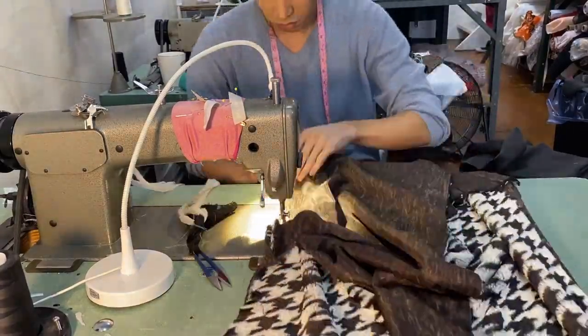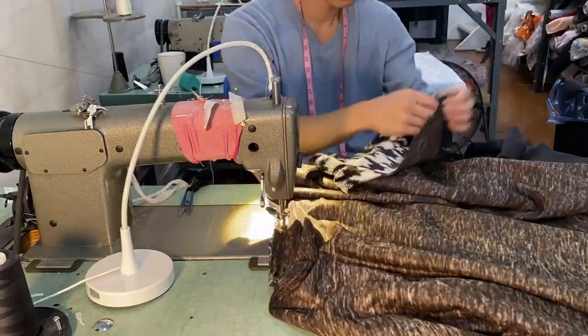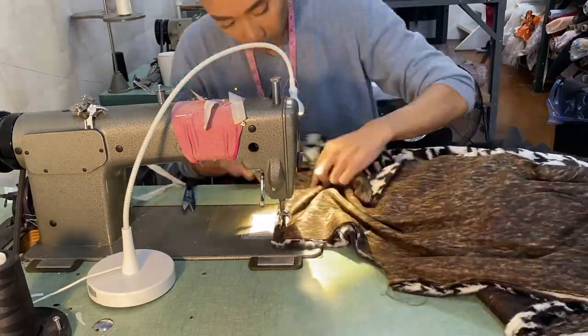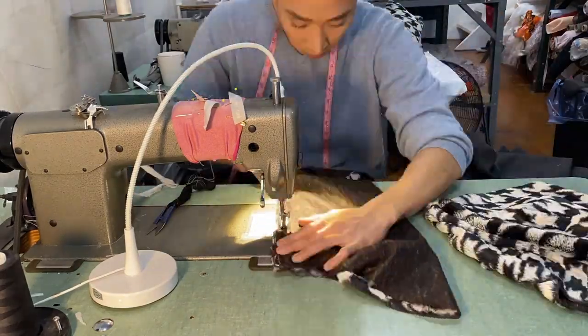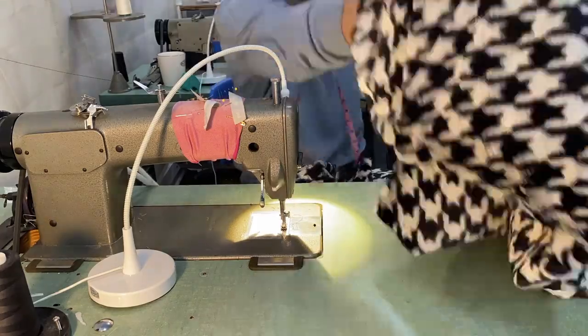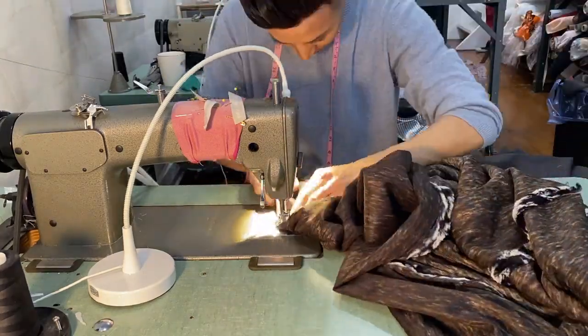Time to sew. I started by joining my side seams first. Sometimes it's challenging sewing the right sides of fur together because they tend to slip, so just make sure you use pins if you need to in order to hold your fabric together. Once I'd sewn the seams and the sleeves together, I joined them at the armhole.